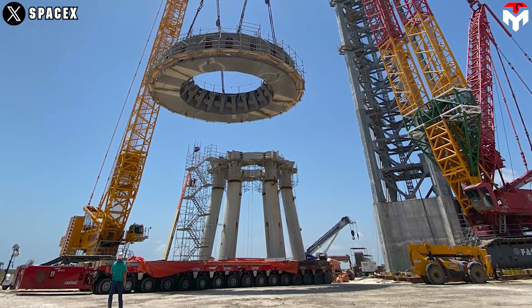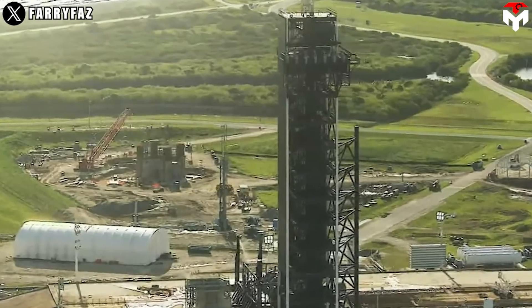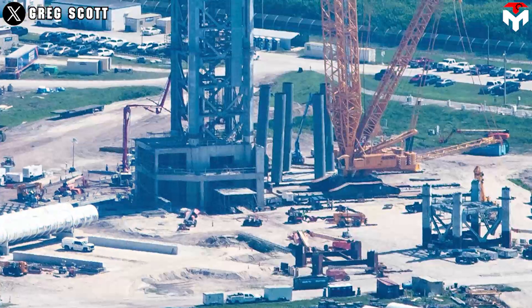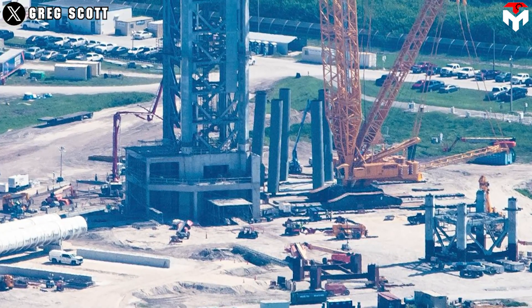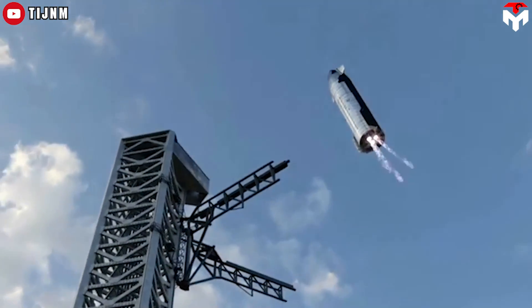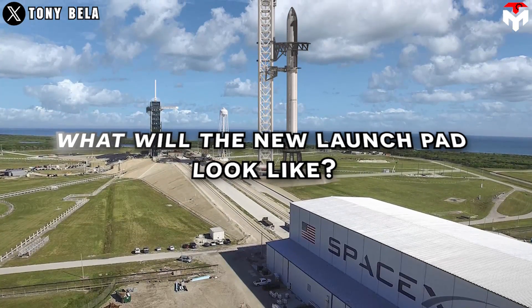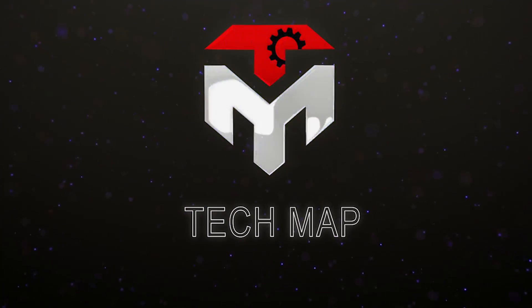That's absolutely insane. SpaceX is planning to build a new type of Starship launch pad. The first signs of this come from recent activities on the orbital launch mount in Florida. This promises to be a breakthrough that helps Starship be caught this year. So what will the new launch pad look like? Find out everything in today's episode of TechMap.